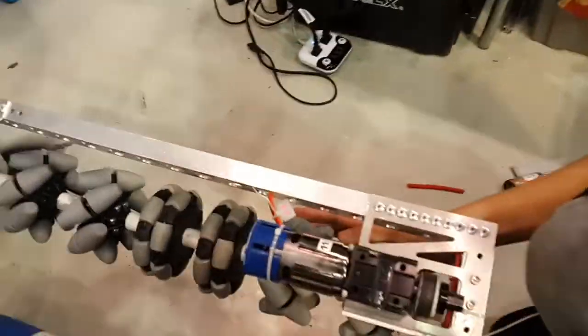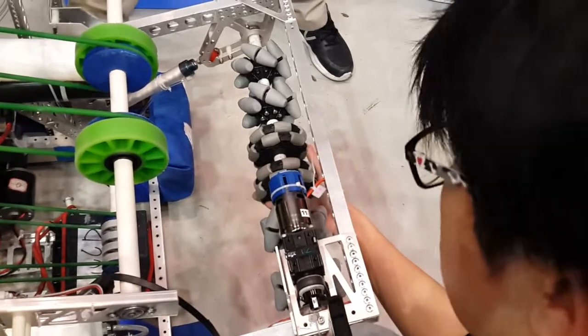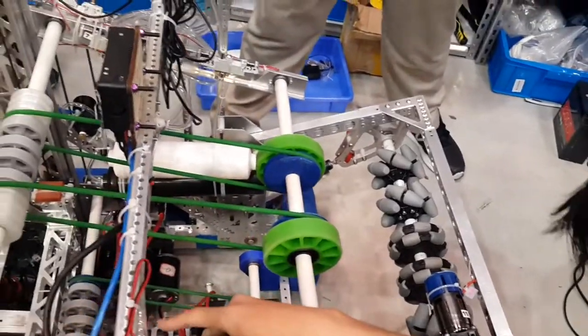About the intake, we have four magnetic wheels so that we can center the cargo in the middle of the intake, making it easier for the transporter to carry it to our shooter.